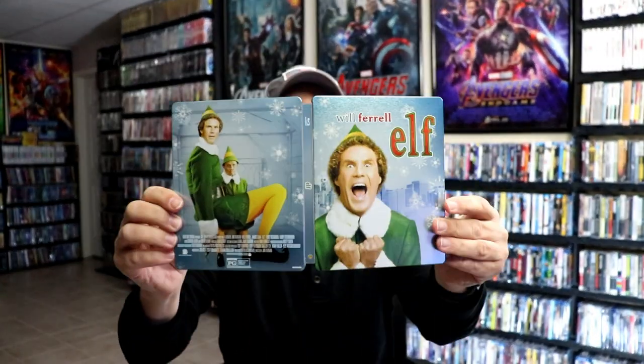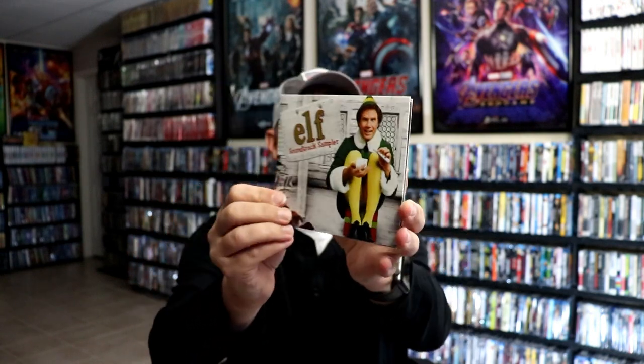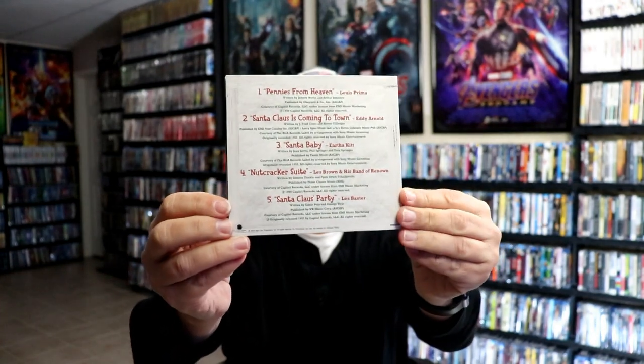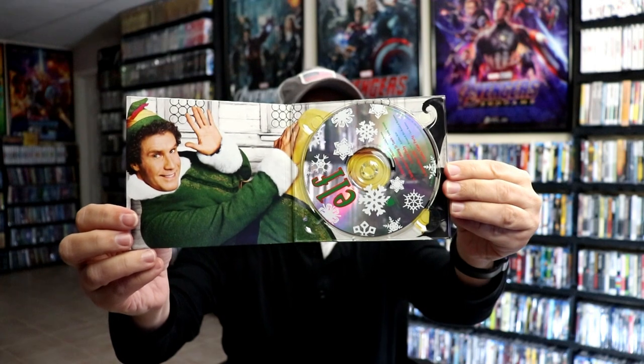So overall this is a beautiful looking Steelbook. I also wanted to take time just to show you that this did come with an ELF soundtrack sampler — really nice looking little packaging there with a soundtrack and a CD on the inside. I think that was a really great addition to this collection.